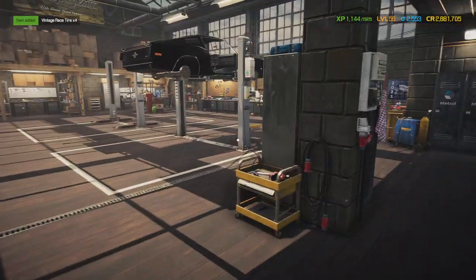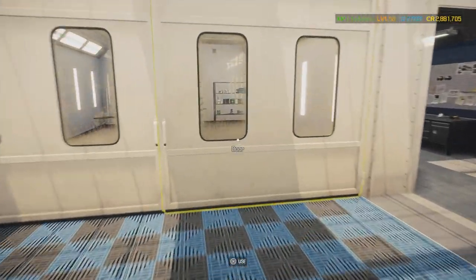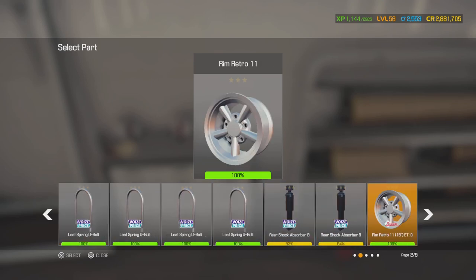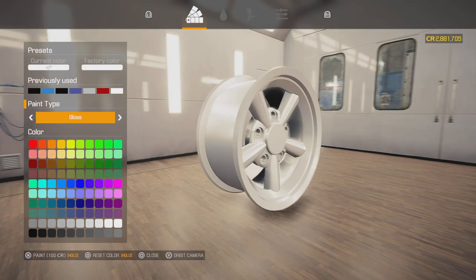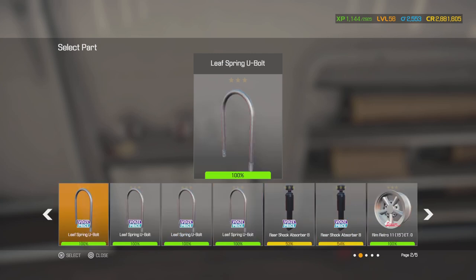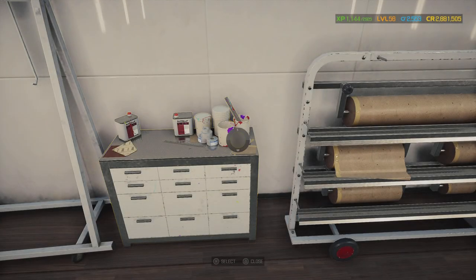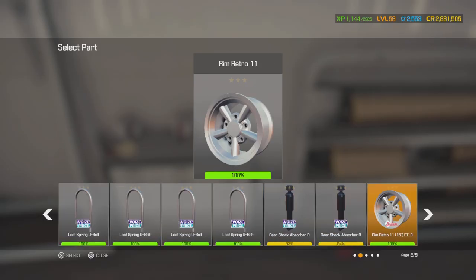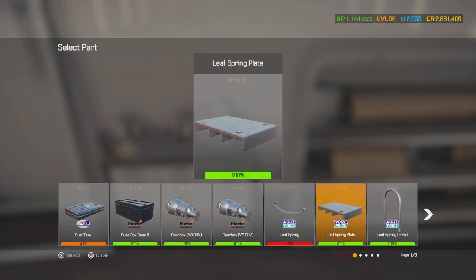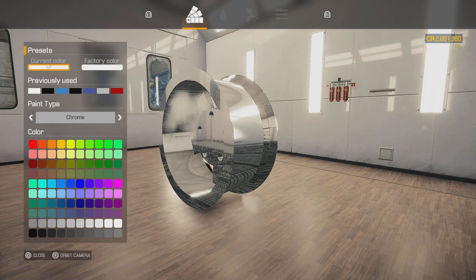Before we put the wheels and tires on, we're going to paint them chrome. Let's head to the paint booth — there we go. Painting in chrome: that's one, two, three, and four.